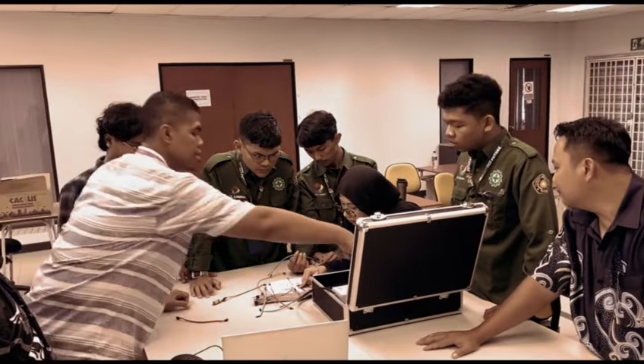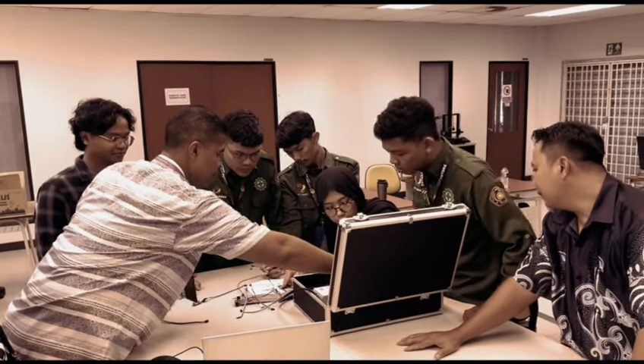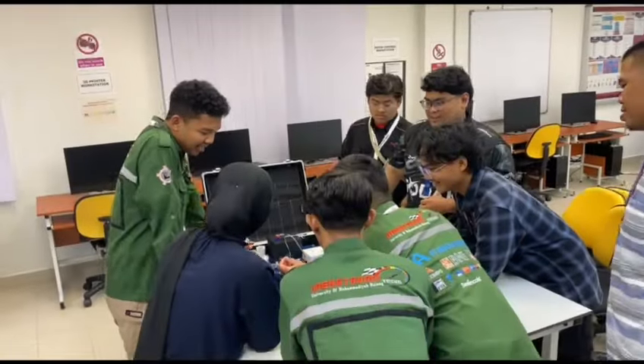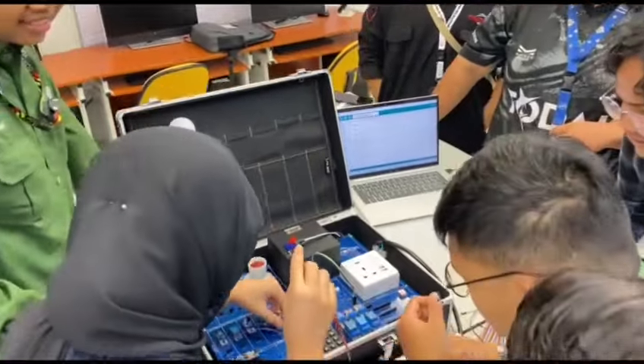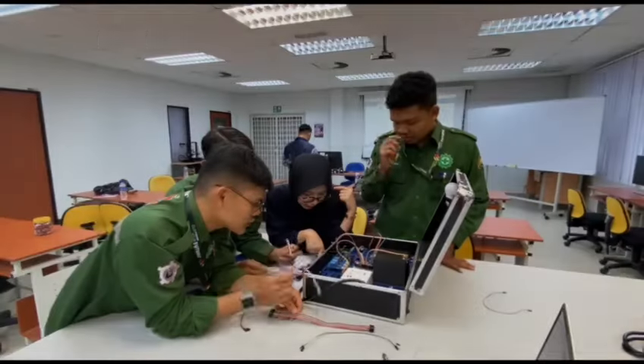And now with our Switchless Kit, you can be part of this technological transformation. Whether you are a beginner or an experienced tech enthusiast, our Switchless Kit is designed to give you hands-on experience in building and understanding smart devices.